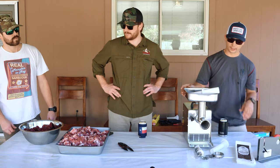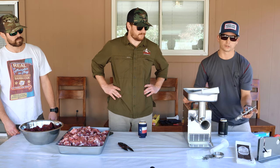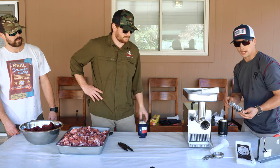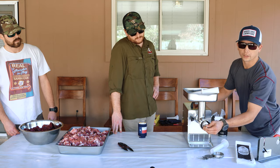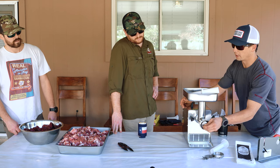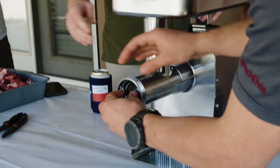We're gonna go ahead and assemble the grinder. Jeremy went ahead and put these parts all in the freezer two days ago and that really helps with keeping all the components cold. When you're running through as much meat as we are, you want to keep everything as cold as possible because that motor will heat up.